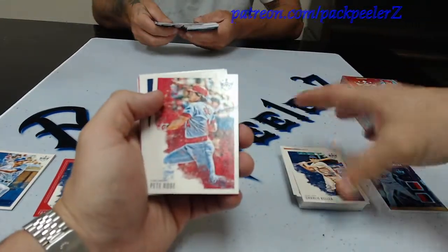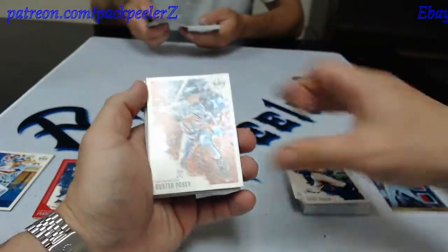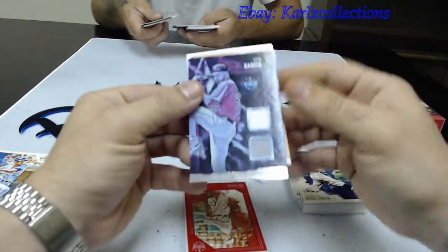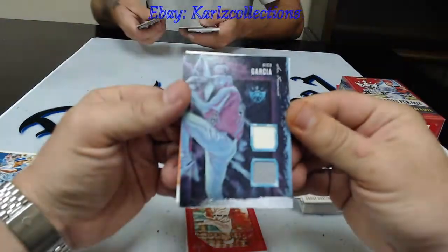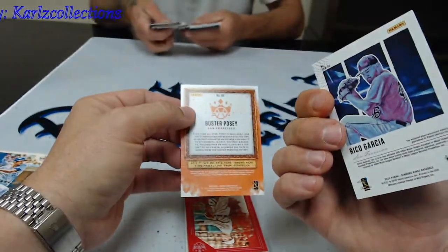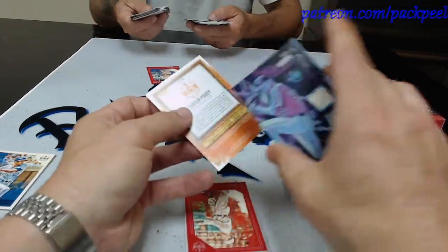We definitely got an insert in this one. Old Pete Rose. Goose Gossage. Buster Posey. Let's see what we got — Rico Garcia, two pieces of napkin. But that is a jersey card, non-numbered. Just a basic jersey card. Not bad nonetheless. So that's two materials right out the gate.